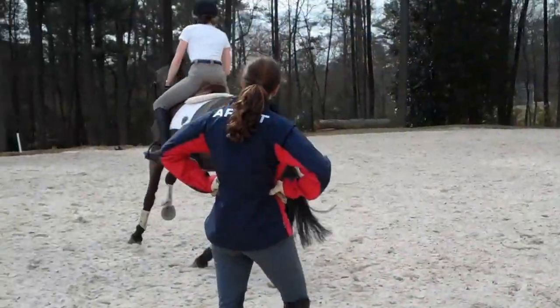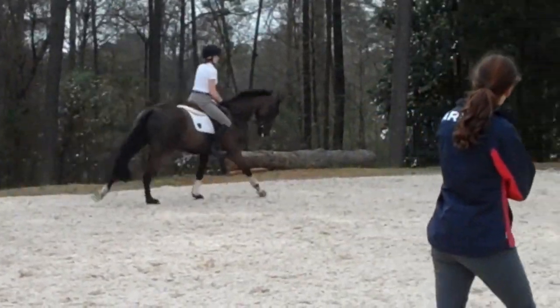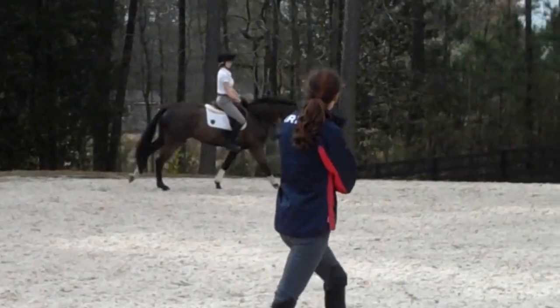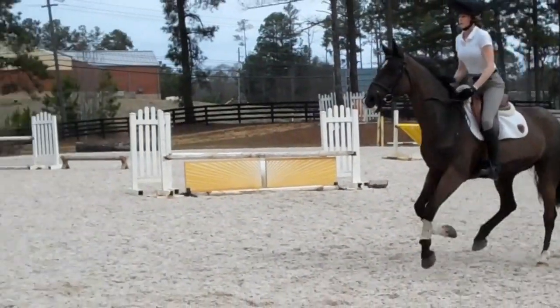Squeeze your thigh together and go. Kick him. Lovely. He's so good in his back, isn't he? Good. Feel like you got him straight through the middle of it.